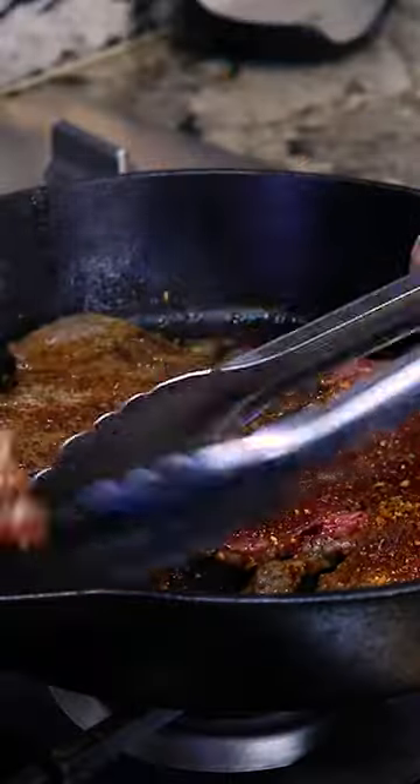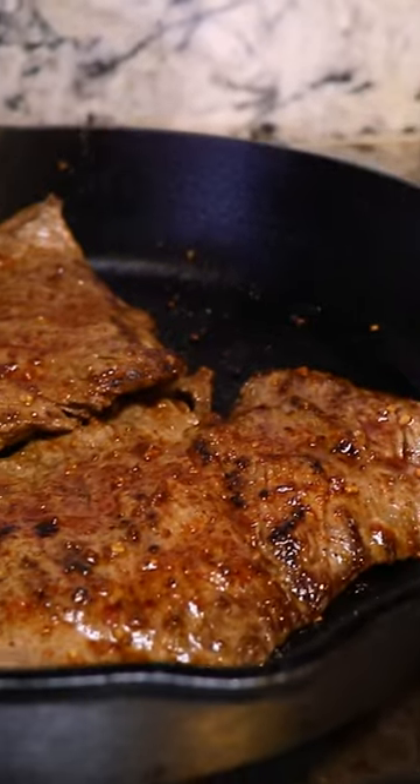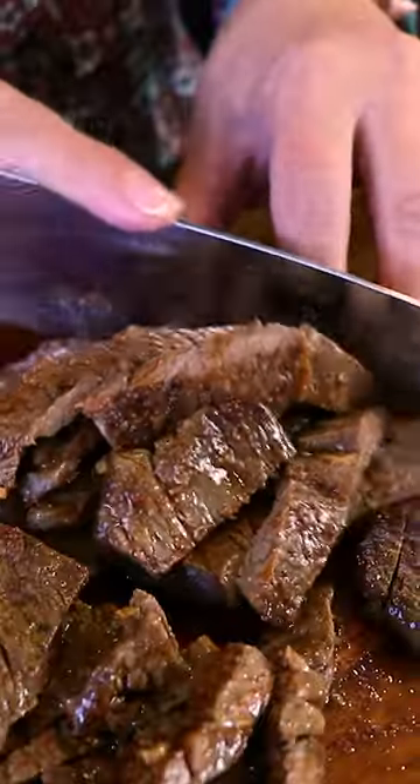We're gonna cook about four minutes per side. It's been about eight minutes. The meat is ready and we're gonna slice it.